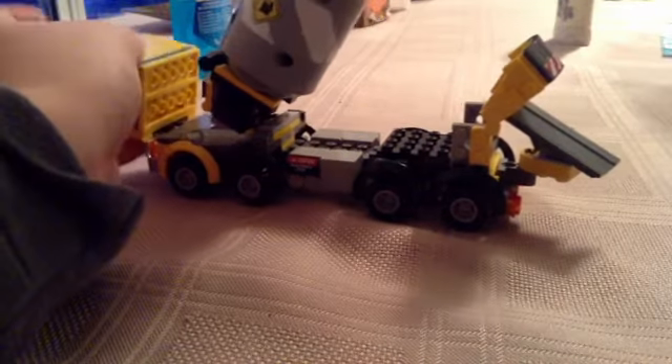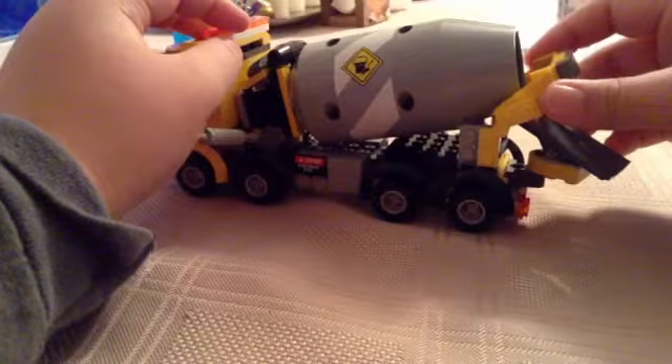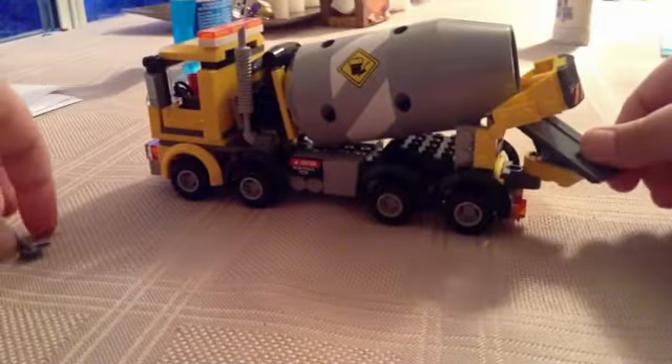And then, as the cab comes up, the drum comes down, the smoke pipe comes up, and then you're ready for pouring.